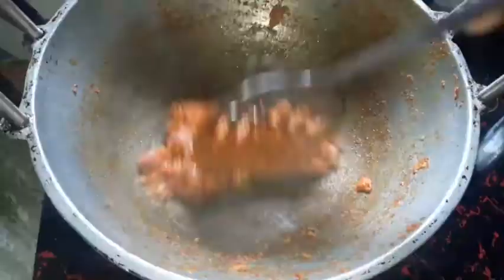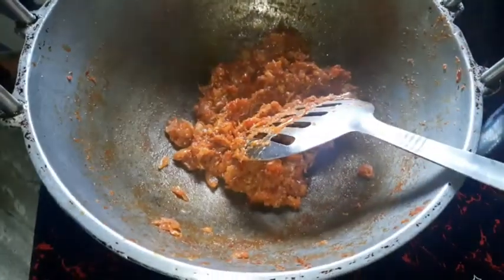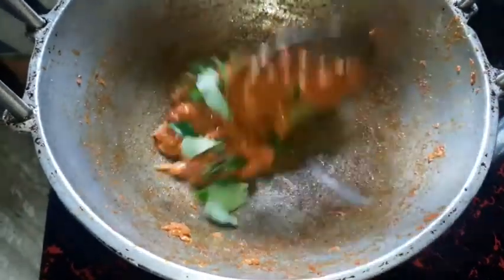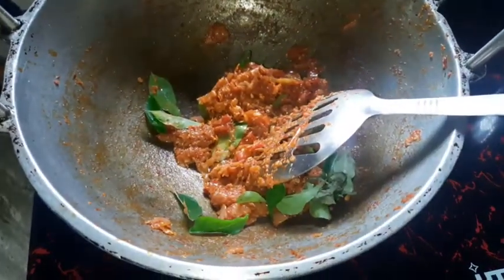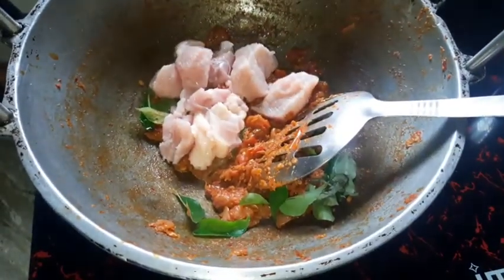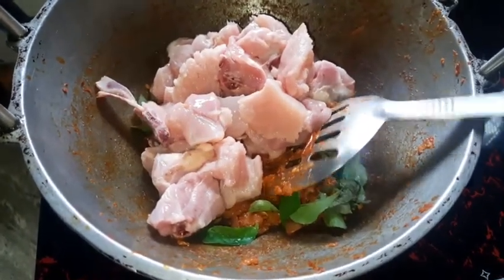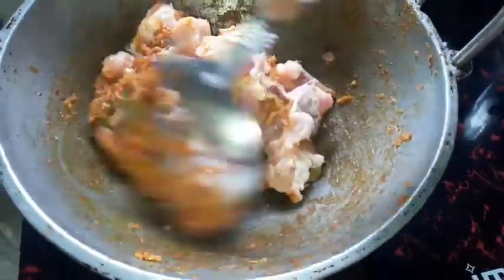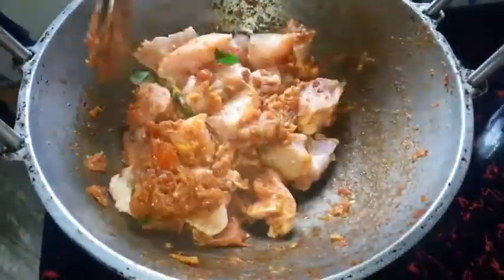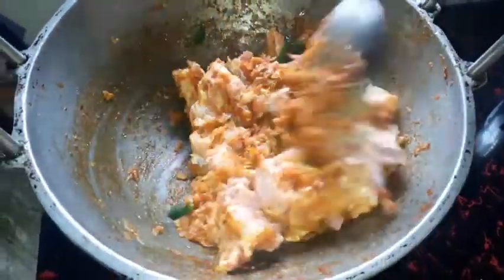Make this dough, make it thin. Add the chicken.